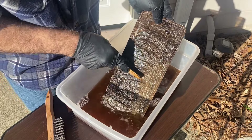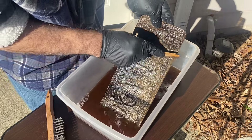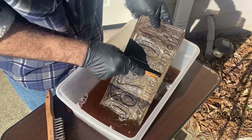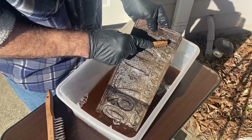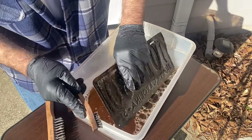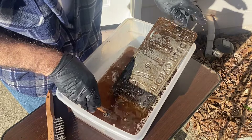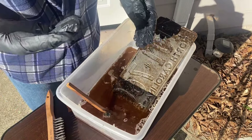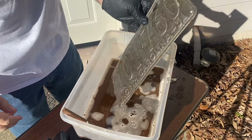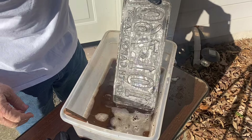Even the backside, which was even rustier, is dissolving nicely. That was 30% vinegar, extra strong. Everything is coming off nicely. Let me finish this up and I'll show you the results — that worked out really well. That was only 21 hours of soaking.